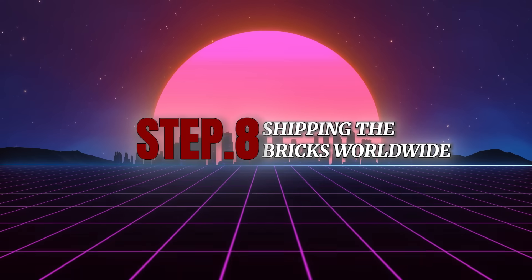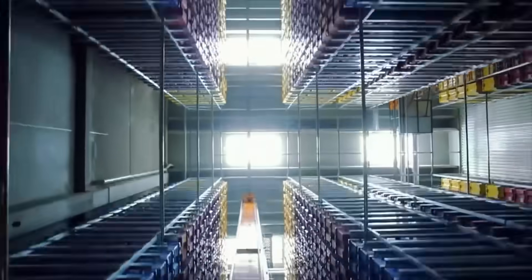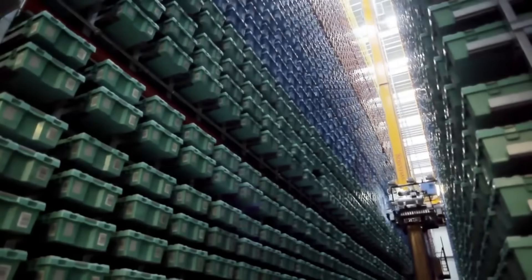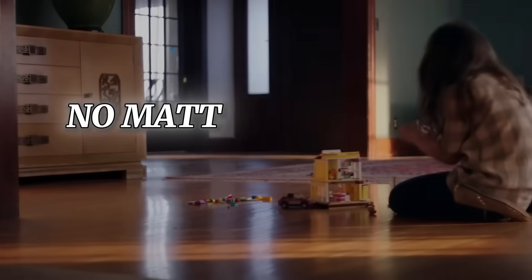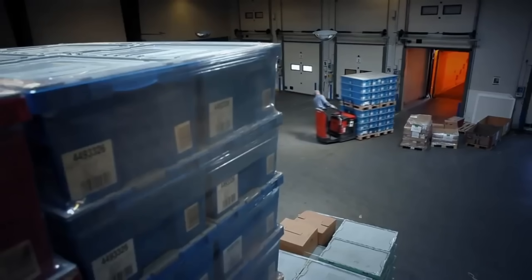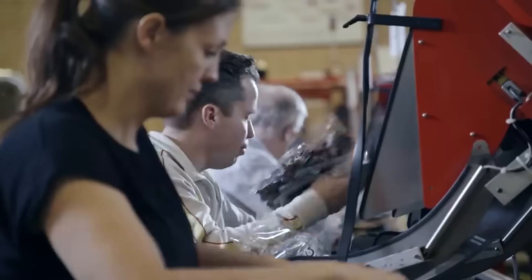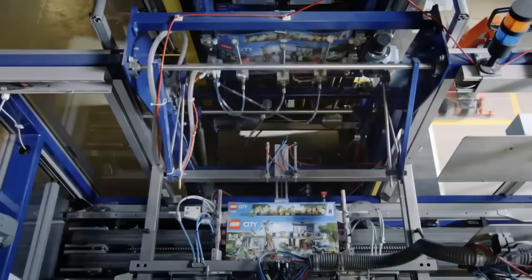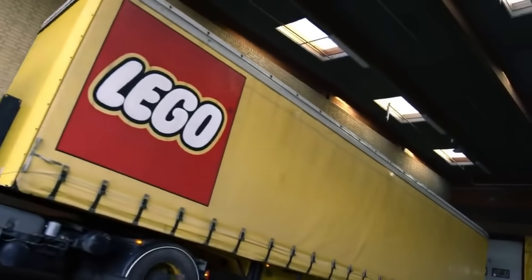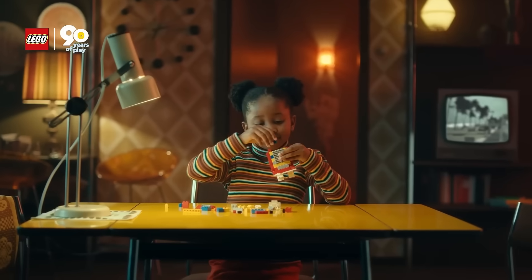Step 8: Shipping the bricks worldwide. Once packaged, Lego sets are sent to distribution centers around the globe. Lego operates multiple factories to meet worldwide demand, including in Denmark, Hungary, China, and Mexico, ensuring the Lego experience remains consistent no matter where it's purchased. The boxes are packed efficiently to reduce space and minimize the environmental impact of shipping. Within just 24 hours, a batch of Lego sets can go from production to being loaded onto trucks or ships.